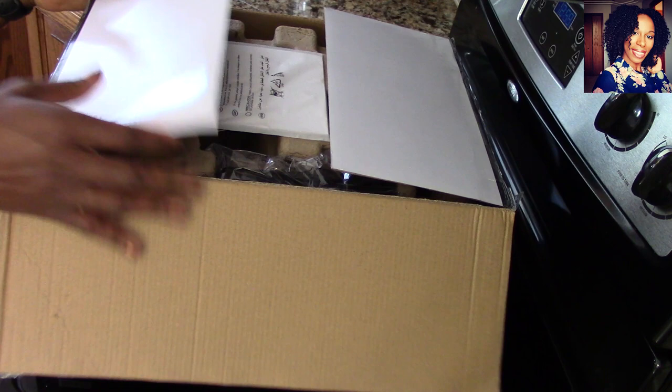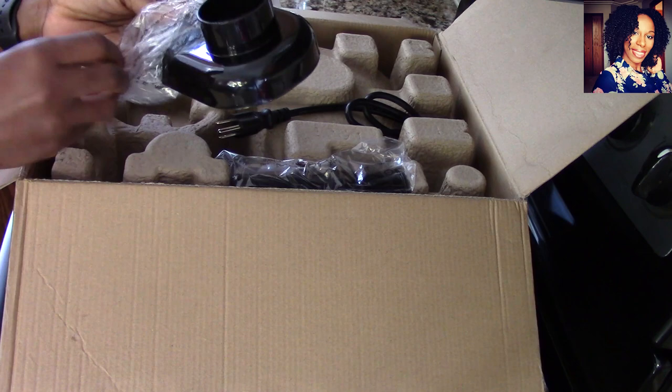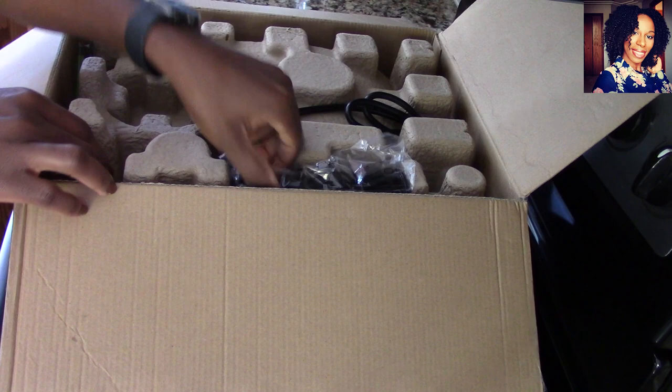You guys know when I do product reviews I always put it to the test by doing some type of recipe. In the box came the instruction manual. I'll pull out some of the stuff — this must be the top for the juicer — so we can go through what's in the box and then put everything together.